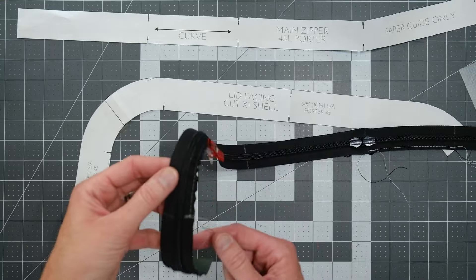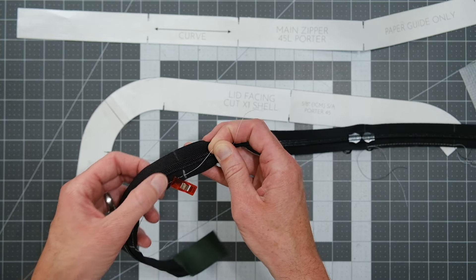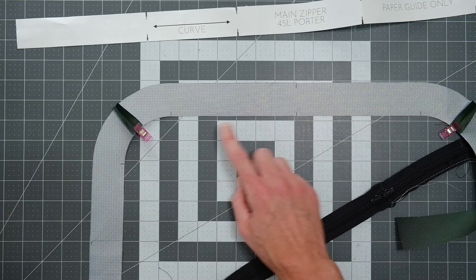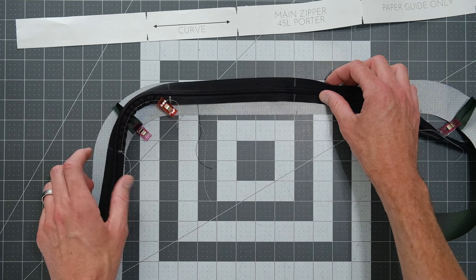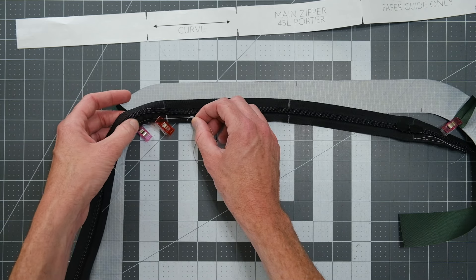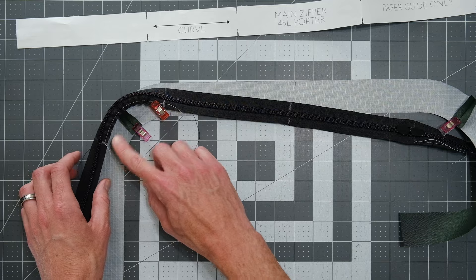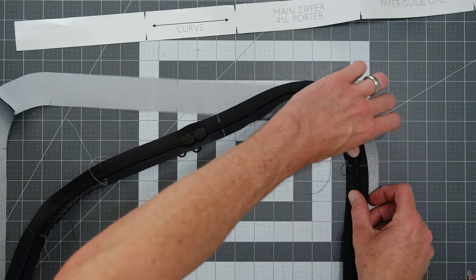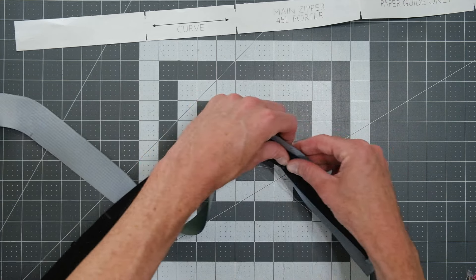To gather the zipper, tie one far edge and then drag the zipper tape on the thread. Compare the length of the curve to your lid facing by lining up the notch marks. Pull the white thread to adjust the zipper tape tighter or looser, and clip it in place while you check your length. Once satisfied, tie off the other edge to hold the curve. Check that both zipper ends are about a half inch away from the end of the lid facing on both sides.